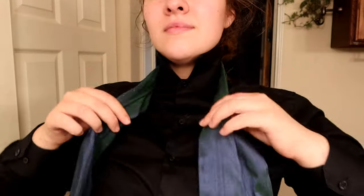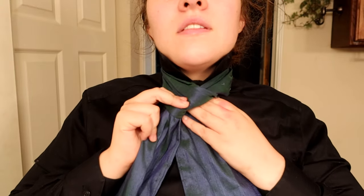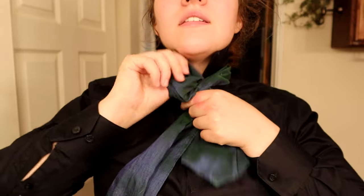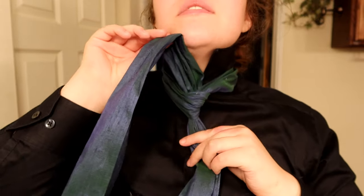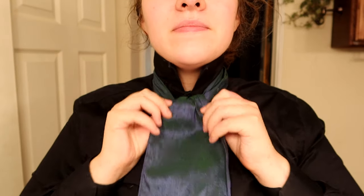This next one is a simple day tie. You'll do a simple knot, but just tuck it over top. You most likely need a cravat pin for this, otherwise it won't hold.